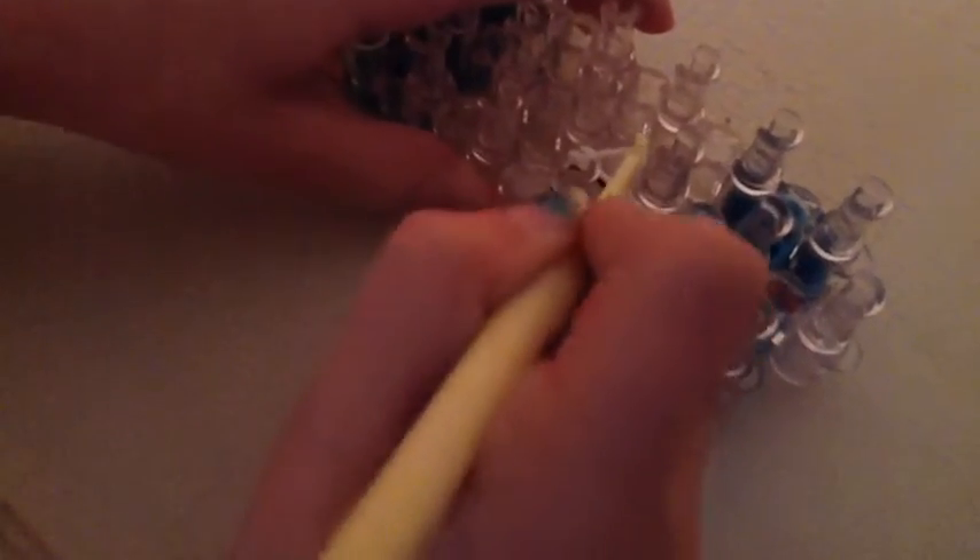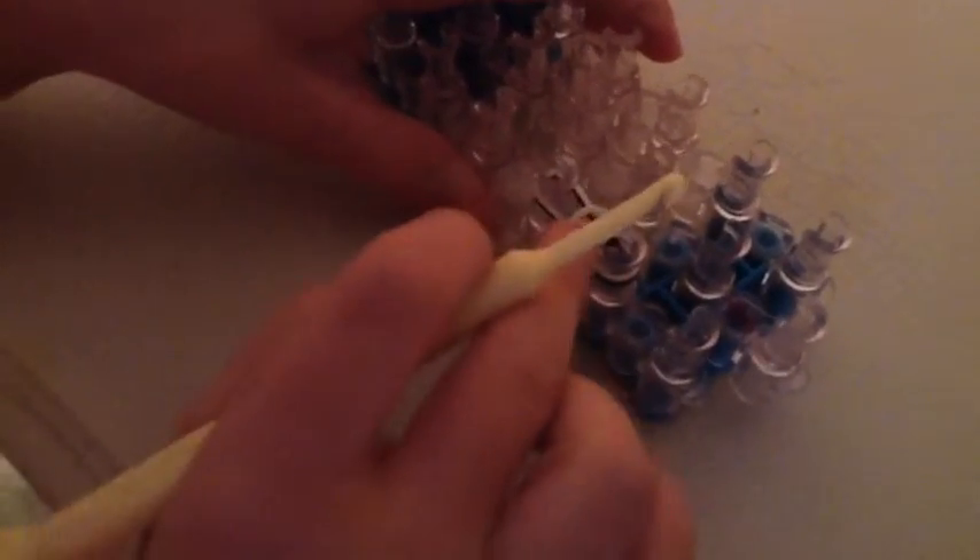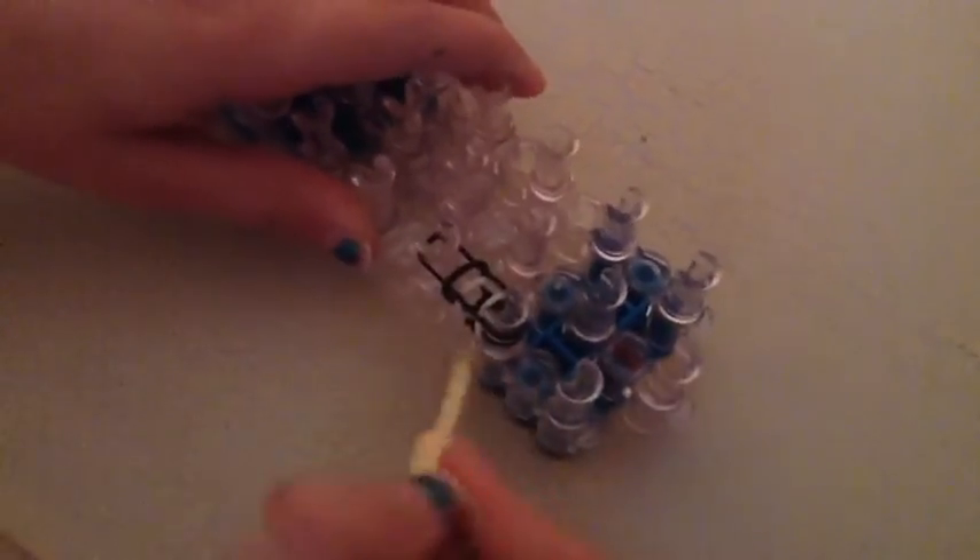Grab another color — you don't need to figure-eight it again, you just lay it straight across. Make sure you only have three bands up there at a time. Three is both the maximum and the minimum.